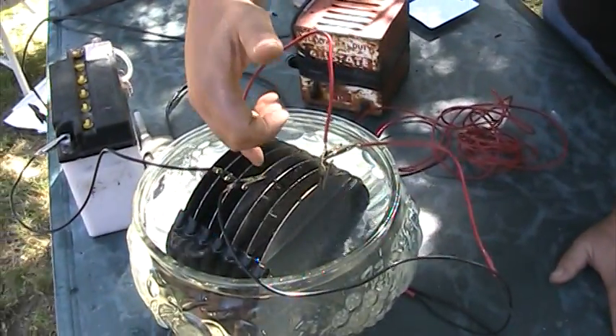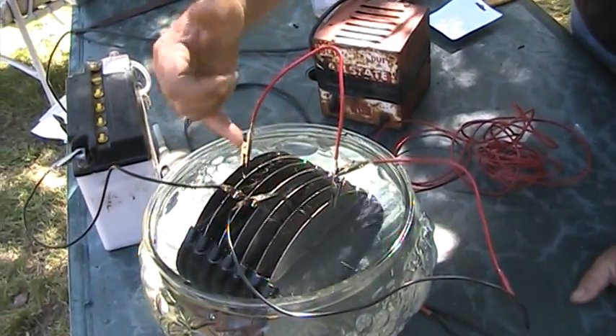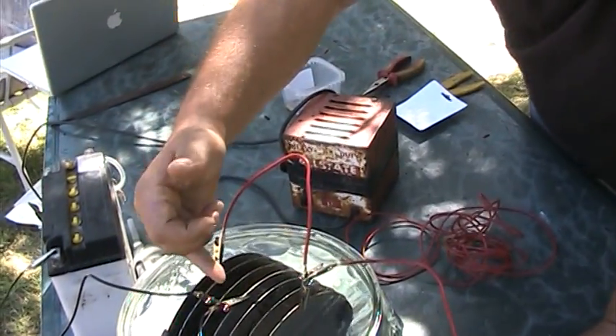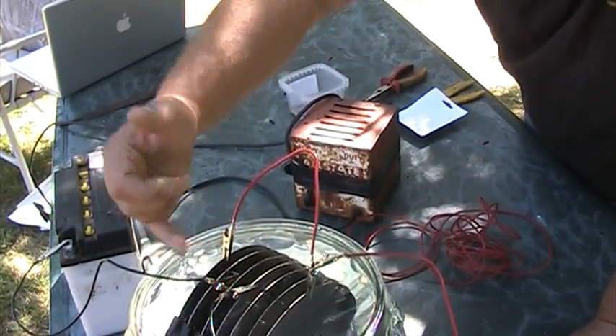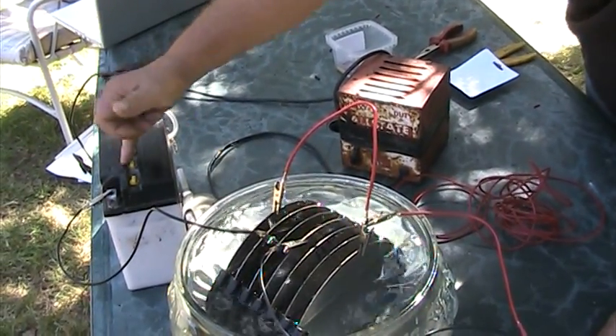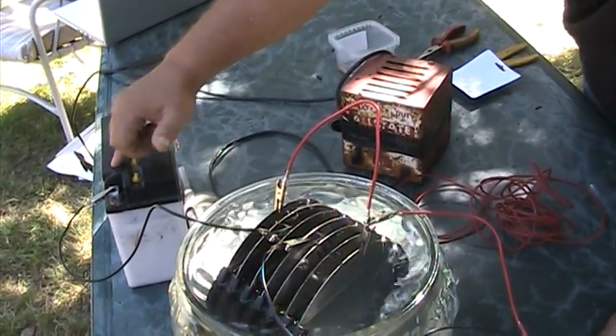What we've done here is the middle one is the ground, the two outer ones are the positive of a 12-volt battery charger. We've also put a second lead from here to the negative on a battery, and if you want to monitor these batteries when you're doing this, you'll see this battery increasing in voltage.